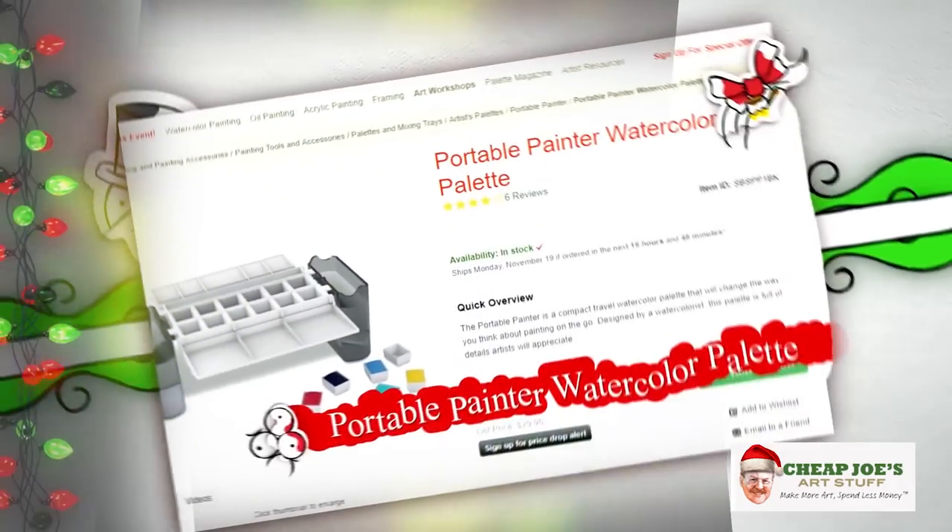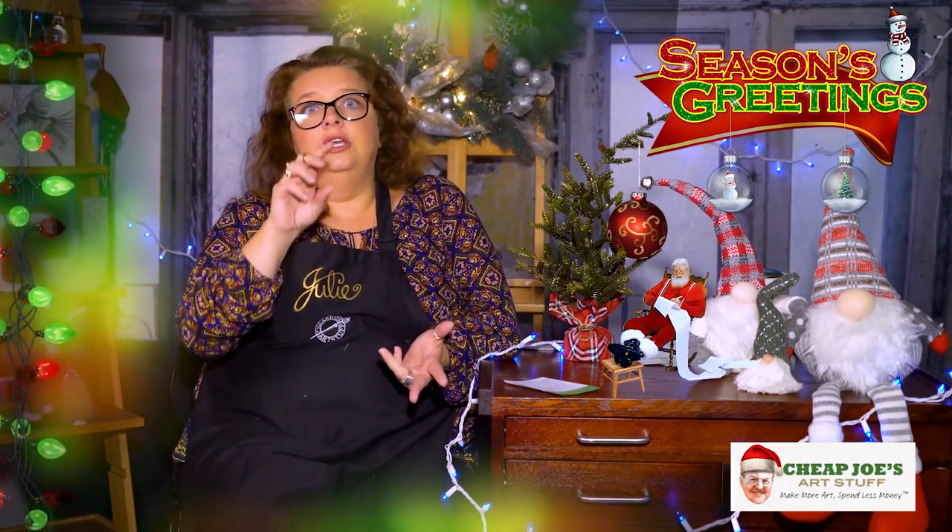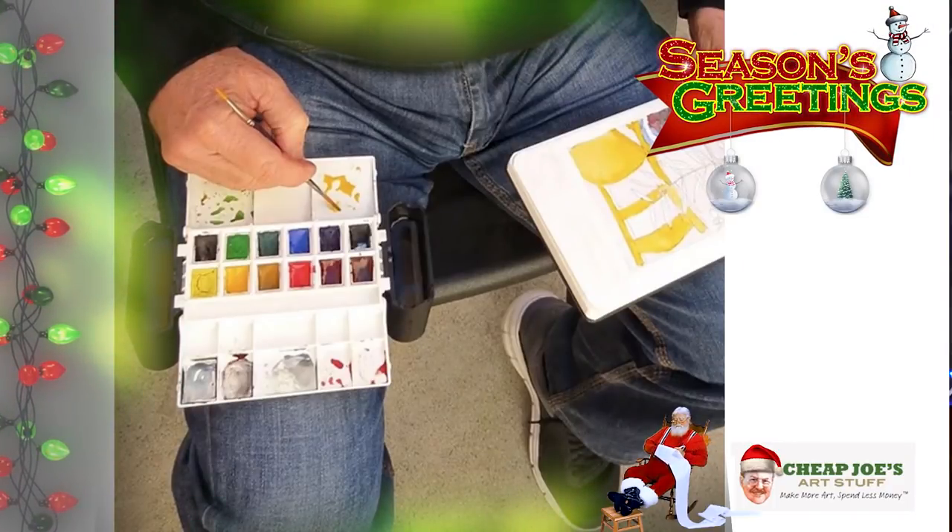The Portable Painter watercolor palette is fantastic for plein air painters who don't want to cart a lot of stuff around. We've already done a detailed video about it on Two Minute Art Tips. My favorite features: it has a water cup, a dual-ended travel brush, customizable pans, and when you're sitting outside it can sit right on your leg bridging your thigh. It packs up really small and fits in a shirt pocket. Under $25 — a great stocking stuffer.